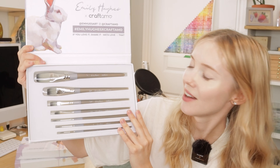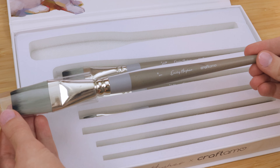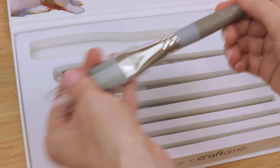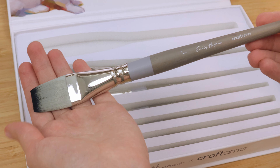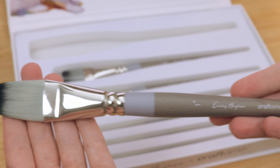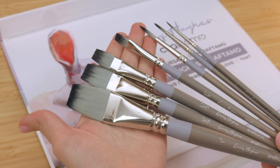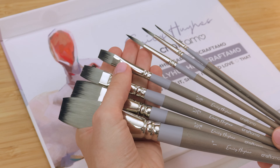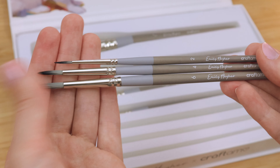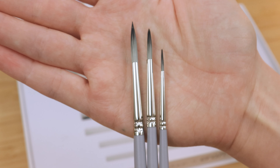Here we have the brushes. They are packed nice and safely in foam and also protected by a little brush sleeve. Each brush has my signature logo and the Craft Hammo logo, as well as the size of the brush. I really love how the finished colors turned out — they are exactly as I envisioned them. Craft Hammo did such a good job. I asked for very specific things about the look of the handle and the type of ferrule that holds the bristles, and every detail of them they just nailed.